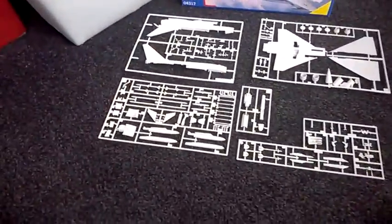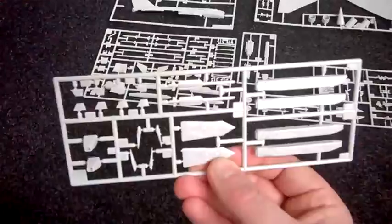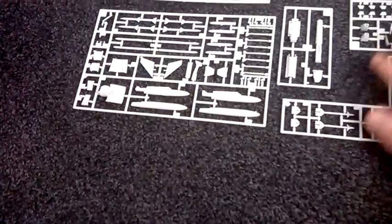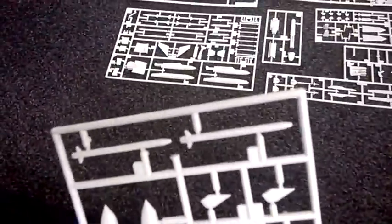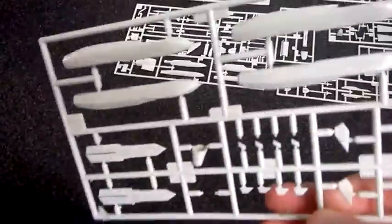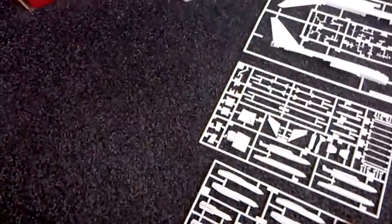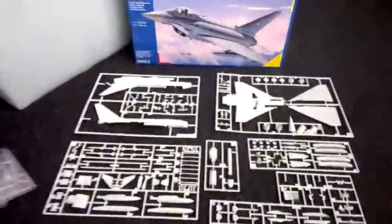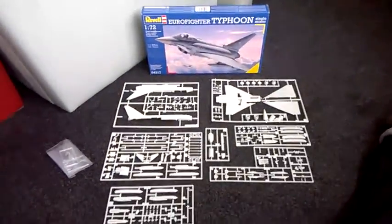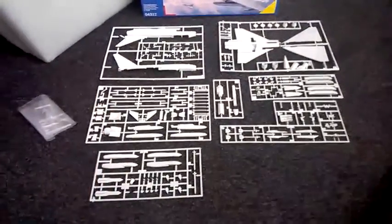I wouldn't necessarily put it down just because of that. We've got some more stuff there - more rockets, more bombs, and maybe refueling pods, I'm not quite sure. And obviously you get the cockpit glass. So basically the rundown is you get all that in the box - it's a very small box but you get a huge amount of sprue, a lot of plastic.